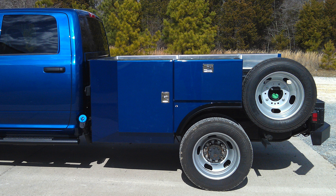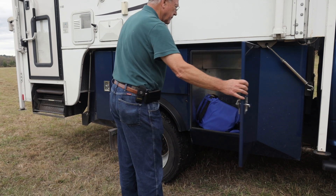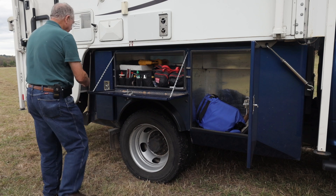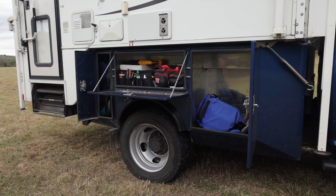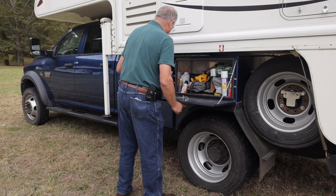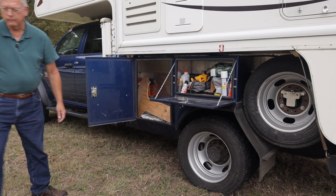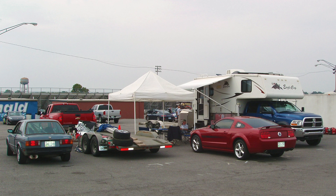As any truck camper owner knows, there's no such thing as too much storage space. In the right front box I have an inflatable kayak. The center box above the wheel on the passenger side is where I put all my tools — handy when I was going to the track because it was under the awning and I could pull the car under and work on it. The left front box on the driver's side I used for an electric bike, and the box over the wheel on the driver's side is where I put all the camper and truck stuff.